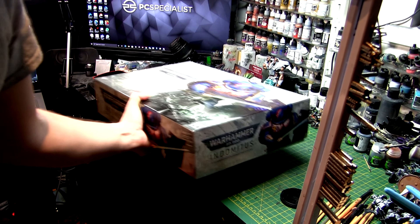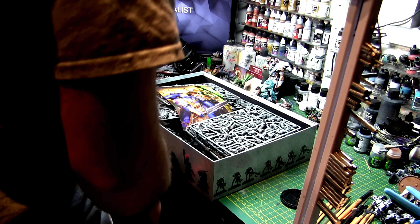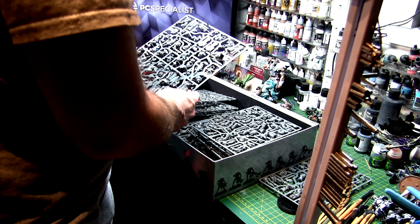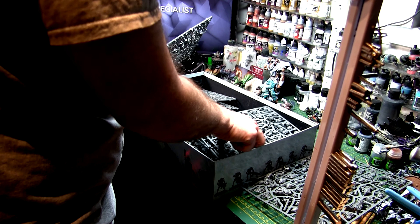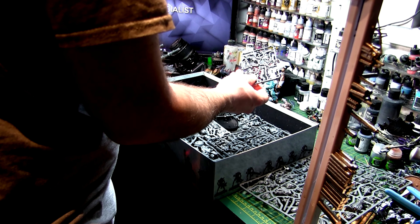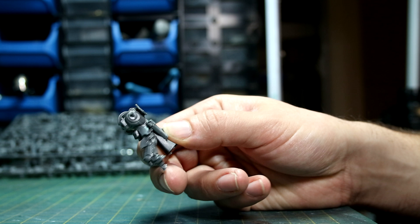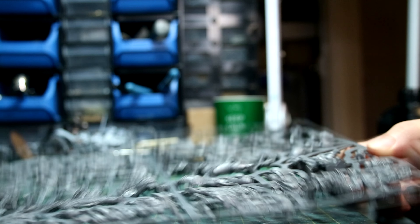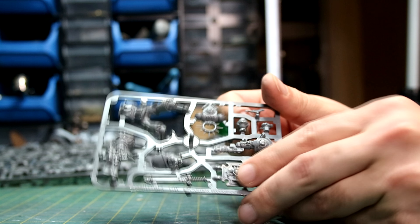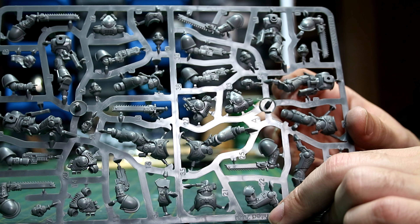We're going to start off by using our old friend Indomitus. Now many of you may have this box lying around, and like myself you possibly have not touched it yet. I decided to have a look through and see what would work well for the conversion. I wanted to go with something with a lot of motion — the White Scars are all about speed.